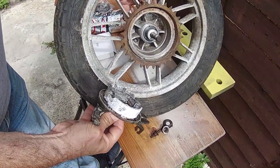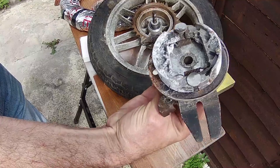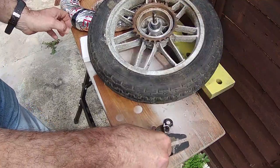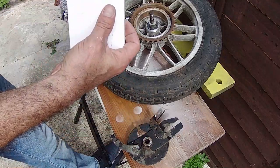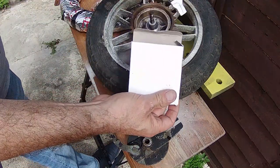If you look at the brakes, the brake shoes are pretty much worn down to the metal, so that's going to be replaced as well. And there we go — some new brake shoes.